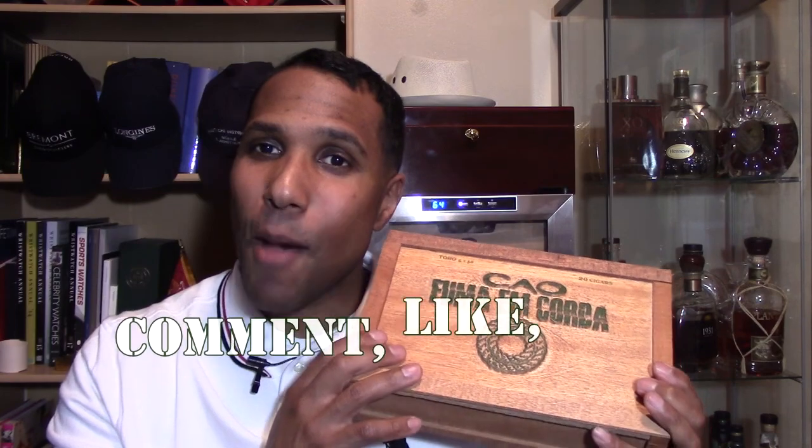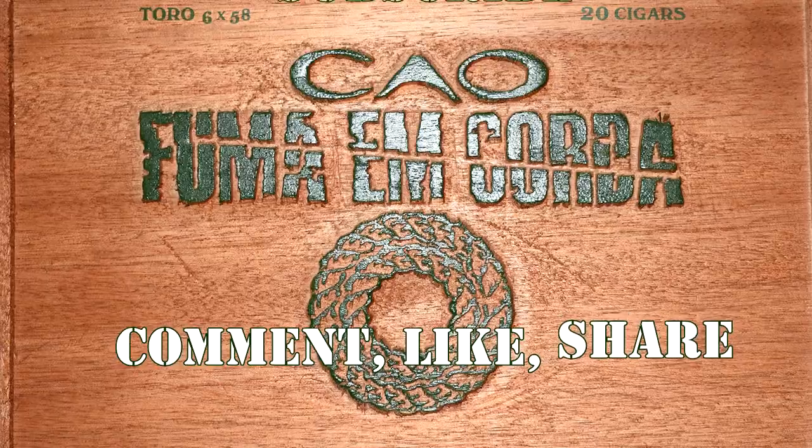All right, ladies and gentlemen, I'm Charles Wallingford. This is Buy the Whole Box, and this is how I spent my money.